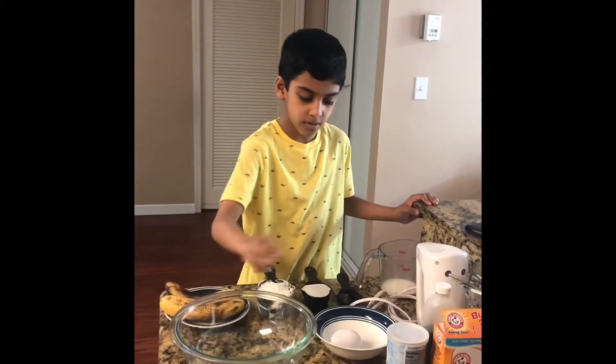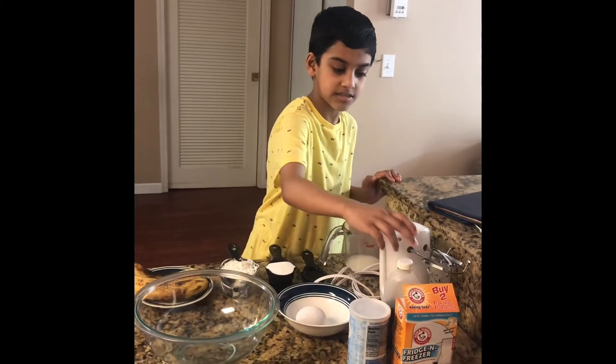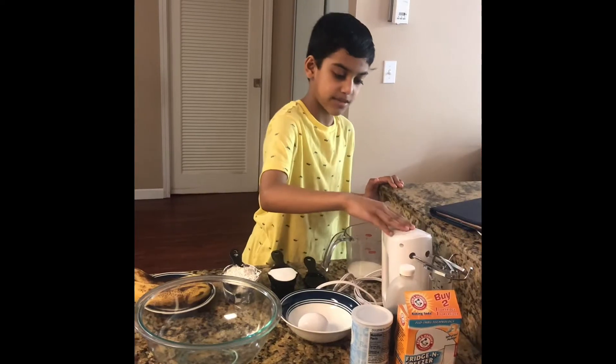One bowl, 1 egg, baking powder, vanilla essence, baking soda, and a masher.